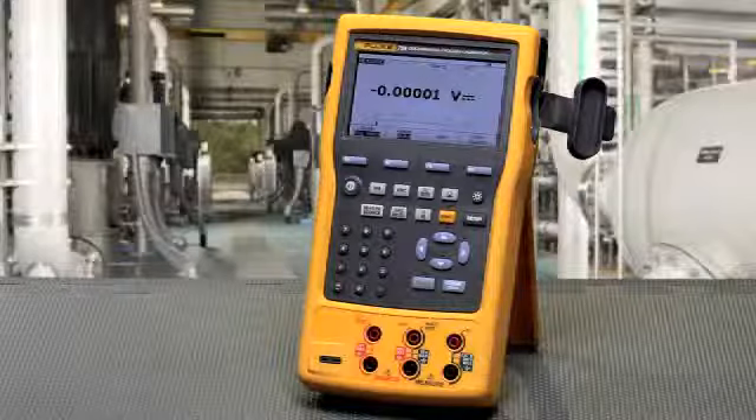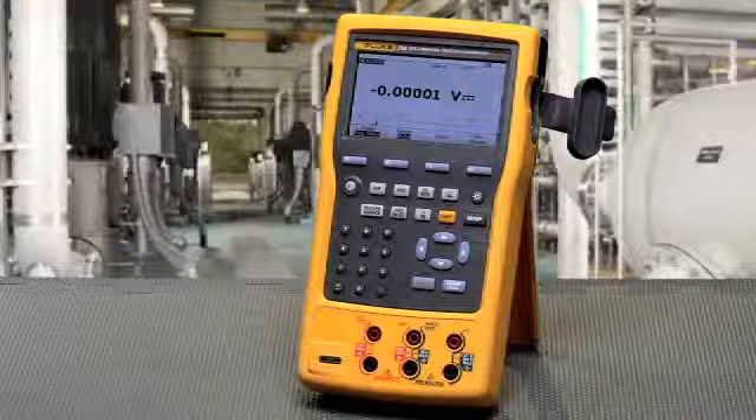Next, we're going to configure the calibrator to source and measure for various applications. But before we do this, I would like to explain the inputs and outputs to the calibrator.